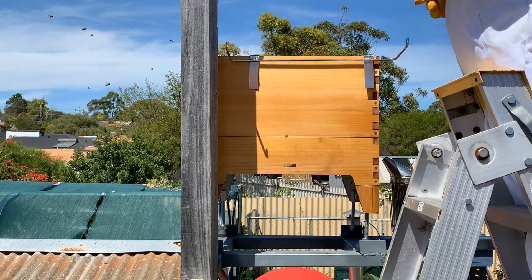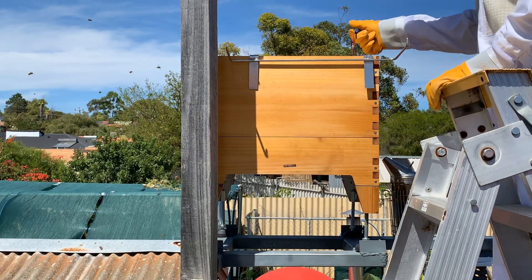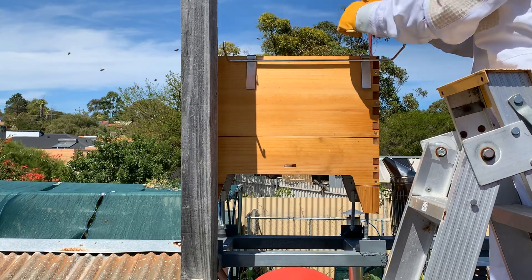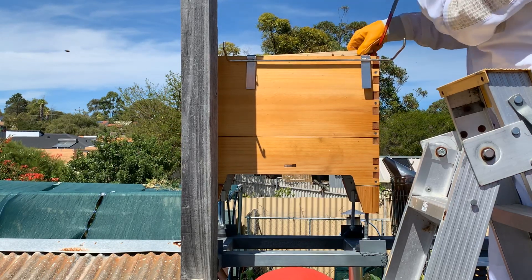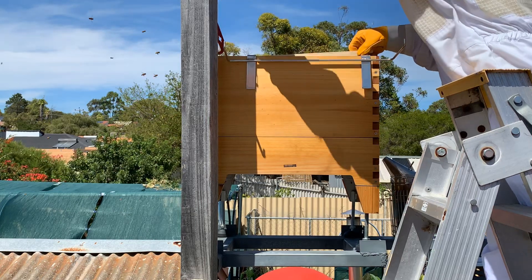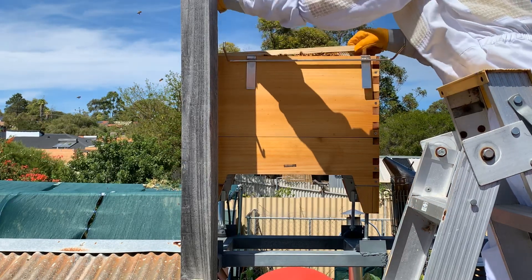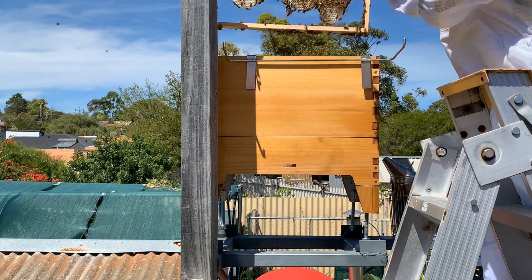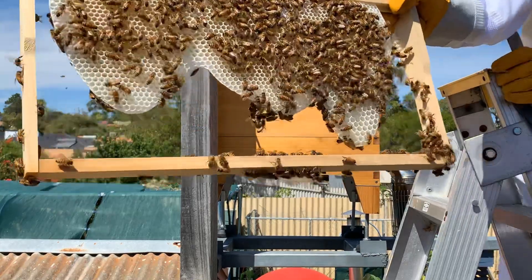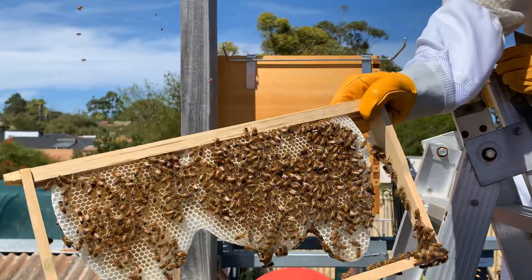Let's see what they've done - they start from the outside. I don't think they would have done too much because these were empty frames put in last week. Let's still have a look - wow, they have been busy! New comb is being built, it's very delicate. It's frameless - I haven't put any wires in. You can see that.